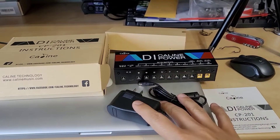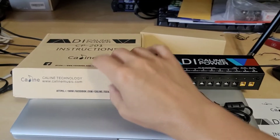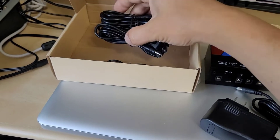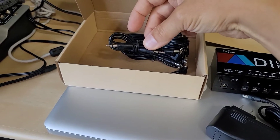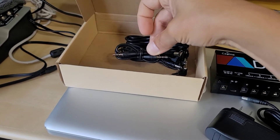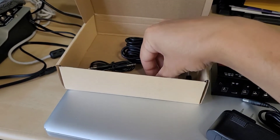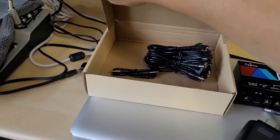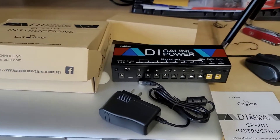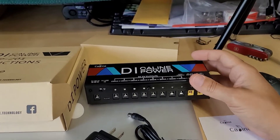A quick unboxing: you get the instructions, you get the wall adapter which is 18 volts and one amp, you get the power brick itself, and then you get all your wires for going to all of your pedals. They give you this 3.5mm male-to-male which is for the aux in to connect to your phone, iPod, or MP3 player. And a few other pedal adapters for the oddball ones that don't have your standard 2.1mm barrel adapter.